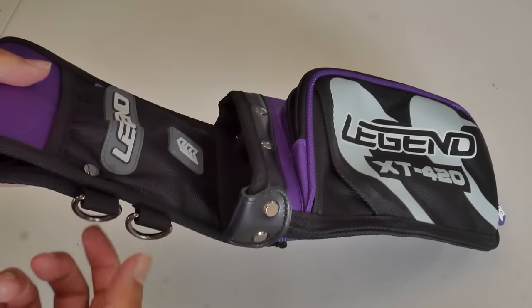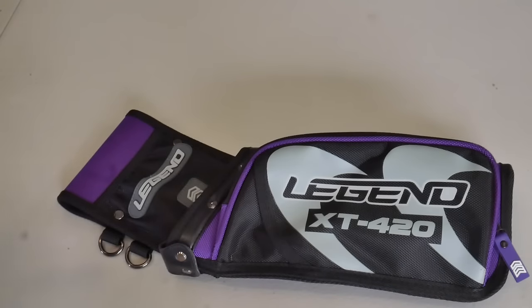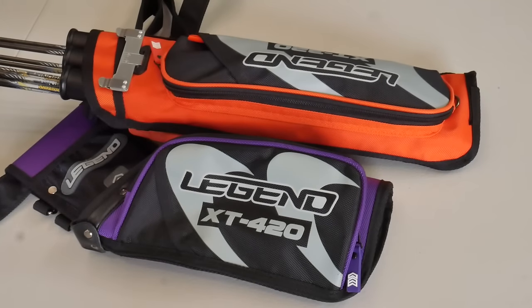You have a couple of clips in case you want to put in other tools. Overall, this is a pretty sleek design. I haven't really used target-style field quivers — I normally use traditional field quivers — but I imagine this would be everything you would need in a quiver. And there's one way to find out: let's transfer everything from the previous quiver to this one.